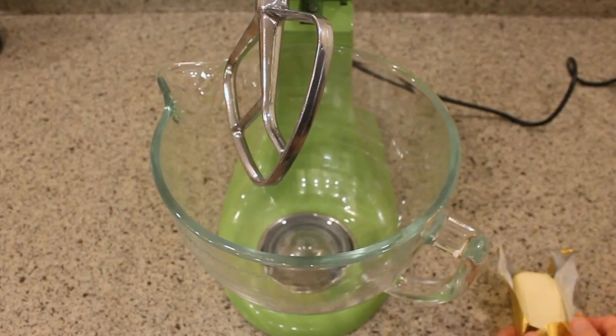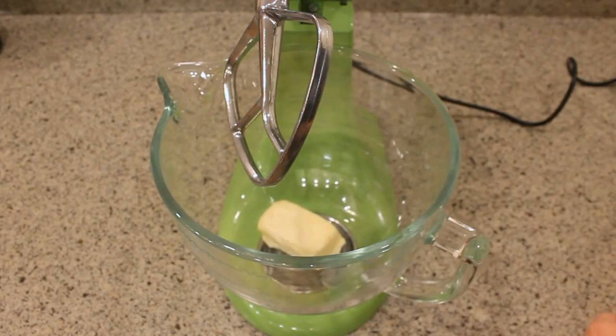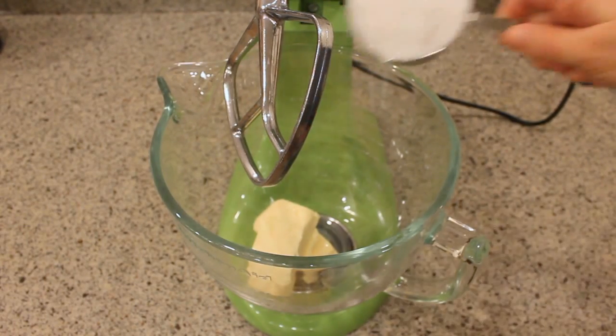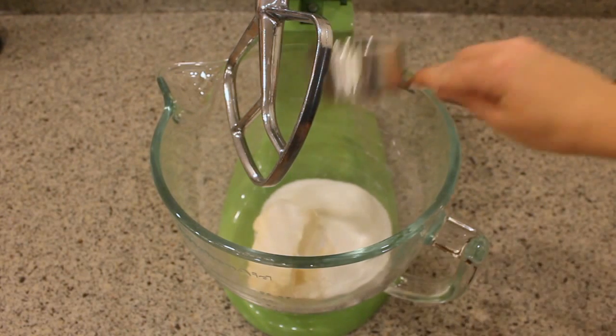Now in the bowl of my stand mixer I'm gonna put two sticks — that's one cup of dairy-free margarine, or you could use butter if you'd rather — one cup of white sugar and half a cup of packed brown sugar.